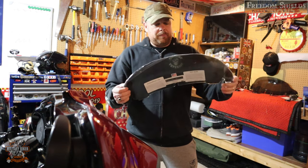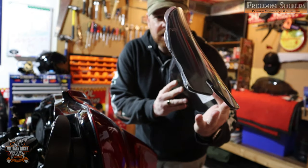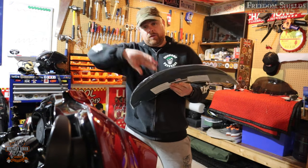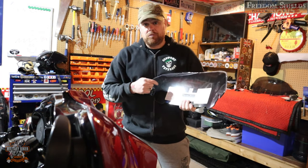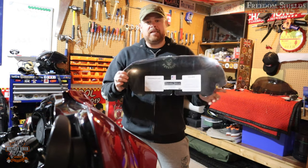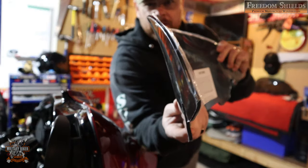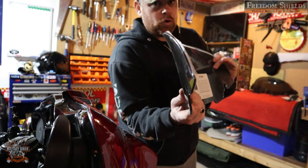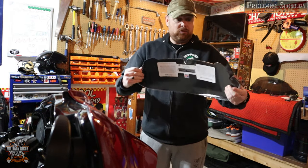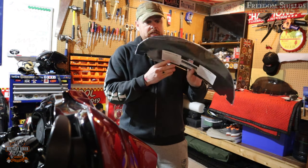First impressions: you can see the curve on it and the flare at the top, so hopefully this should be really good for deflecting the wind. They do have some great reviews stating that fact. And the one thing that stands out immediately to me is the thickness of this — look how thick that is. That's probably at least a quarter of an inch. It's just solid; there's no way that's going to bend or snap.